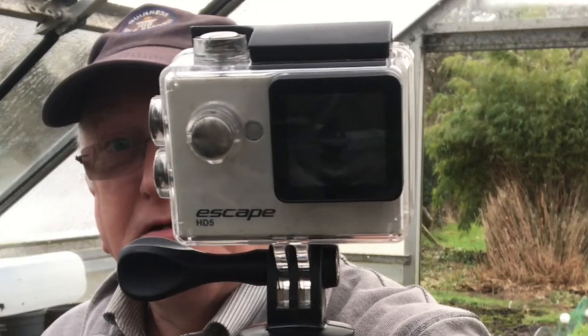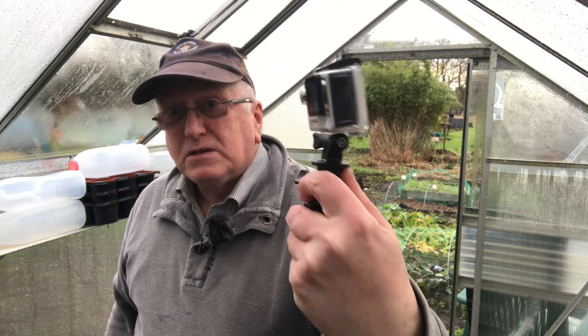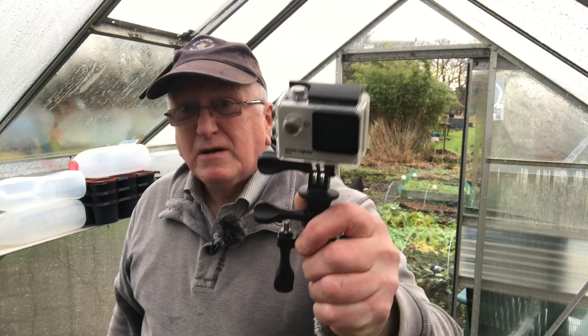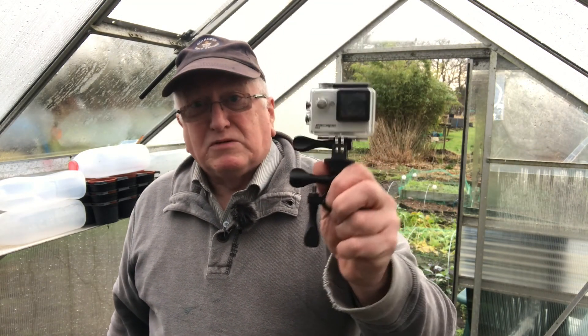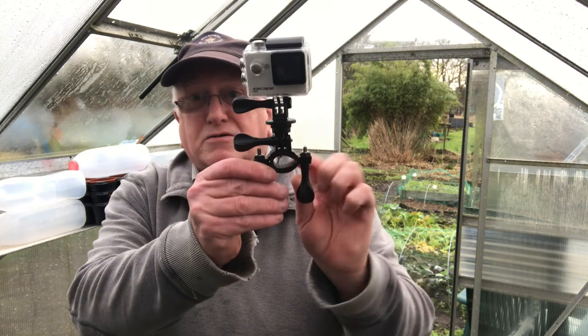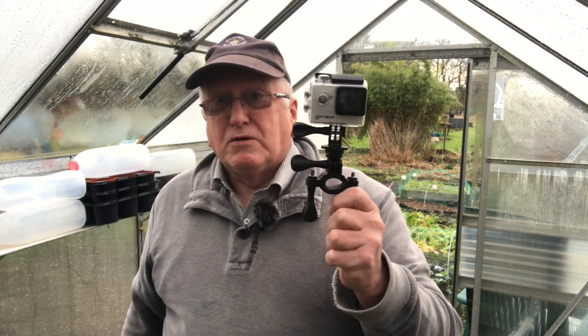All you're going to need is one of these. It's like a GoPro but it's not a GoPro — it's a cheap pro, because these only cost about... we got this a few years ago, really for attaching onto the handlebars of our bicycles so we could do our bike trips.